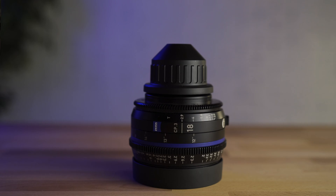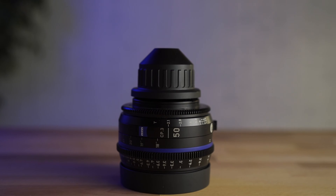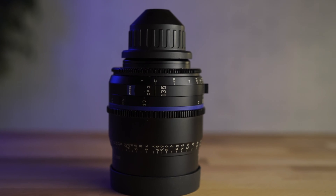I have a full set here with me: from 18mm, 25mm, 35mm, 50mm, 85mm, and 135mm.